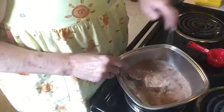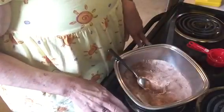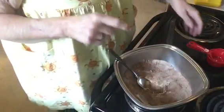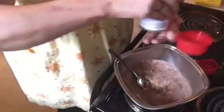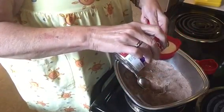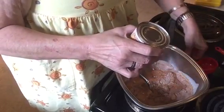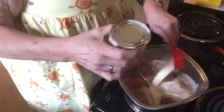Now pour in three-fourths of a cup of evaporated milk. I'm going to go ahead and cut the burner on to medium-high so it can start heating up. I had to use a one-fourth and three-fourths cup measure because I couldn't find my one-cup, and the one I used for the sugar is for dry measure, not liquid.